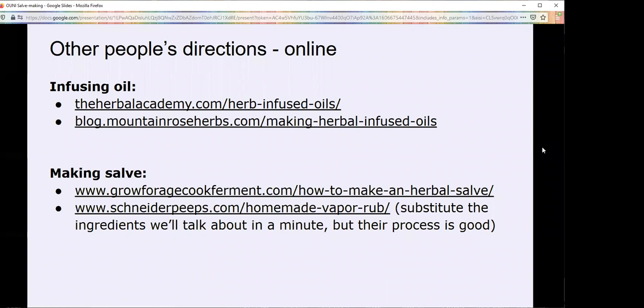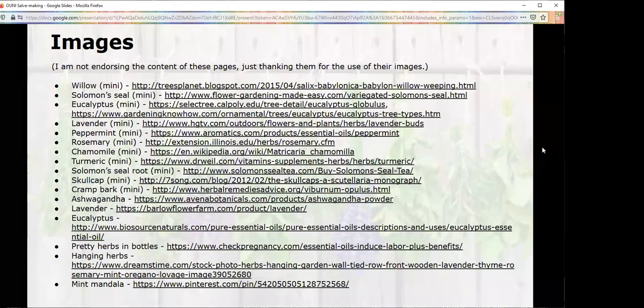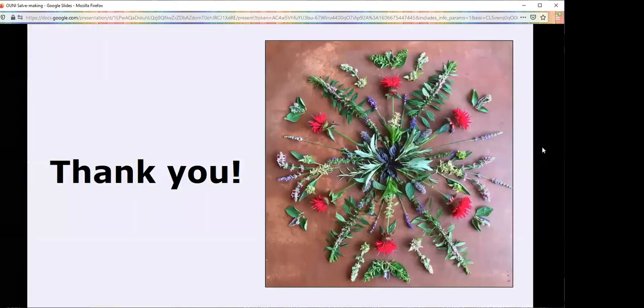I have links to other people's written directions, because I know not everybody learns best from videos. Here are two books: The Botanical Skincare Recipe Book is just full of recipes and not that much lore, whereas Wild Remedies is mostly lore but also has recipes. You may or may not like the fact that the Botanical Skincare book is all in that handwritten font. Thank you everyone, and thank you for your patience.